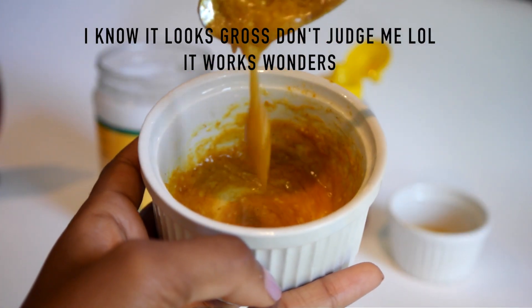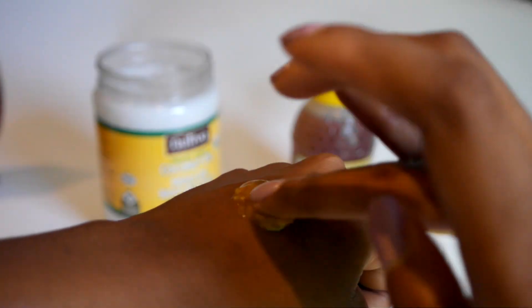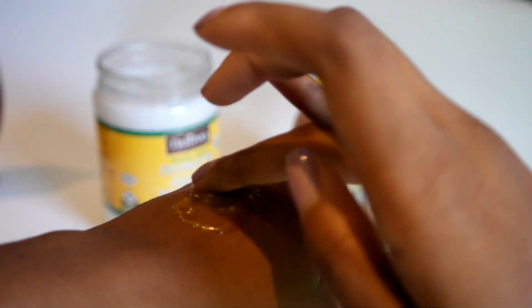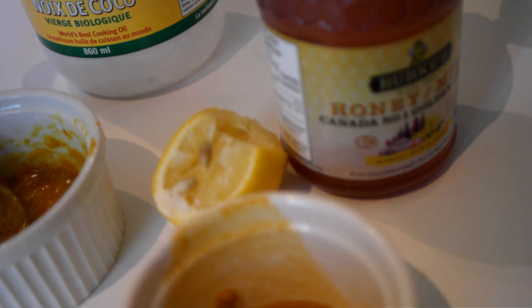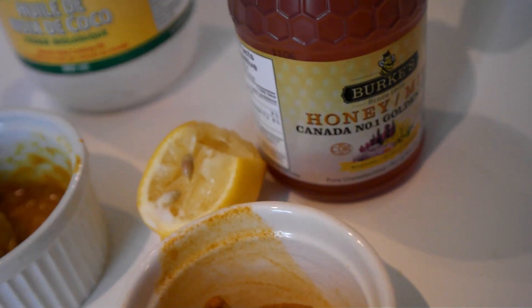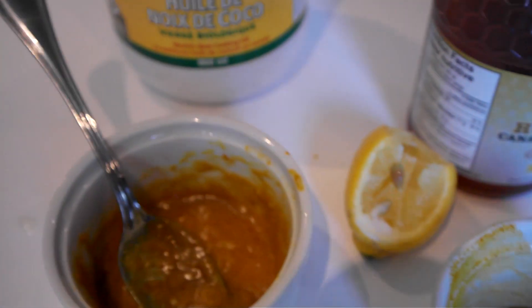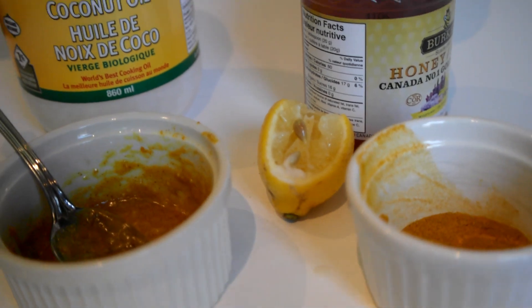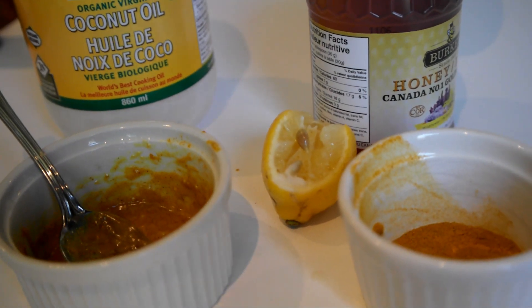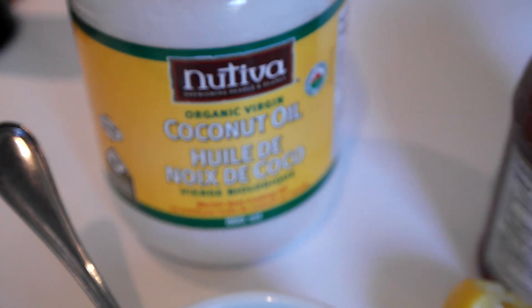You'll notice the paste is quite runny, as you can see on my hand. Take a cheap ELF foundation brush or even a metal spoon and rub it all over your face until it's fully covered. If you want to use it as a spot treatment, add more turmeric powder to make a thicker paste, place it on each spot before bed, wash it off in the morning, and you'll see it's significantly smaller or less red - and it won't leave a scar.